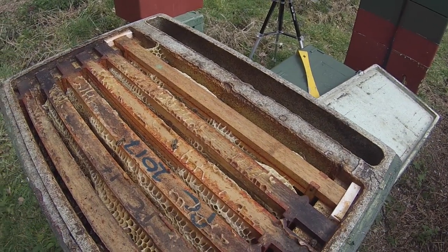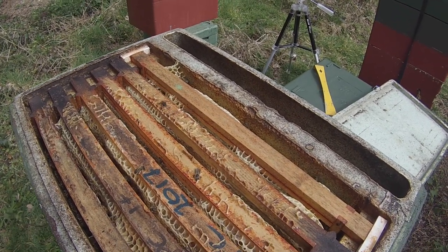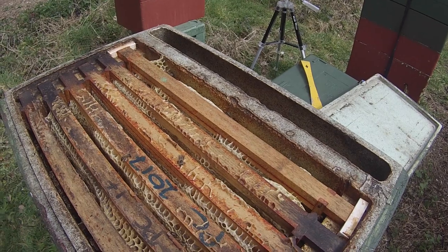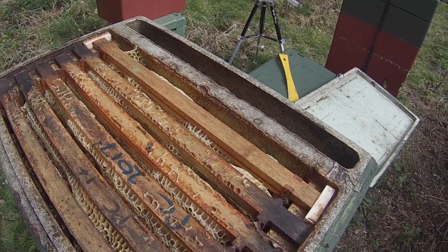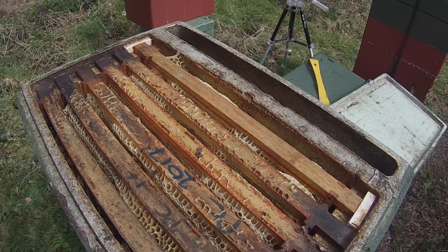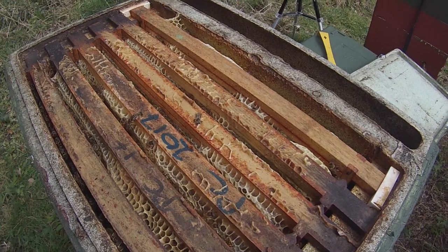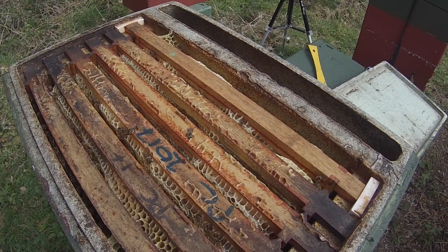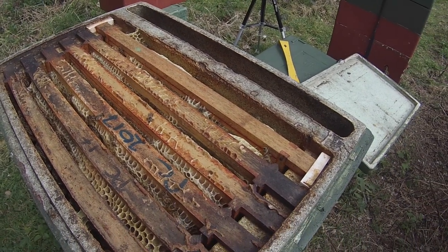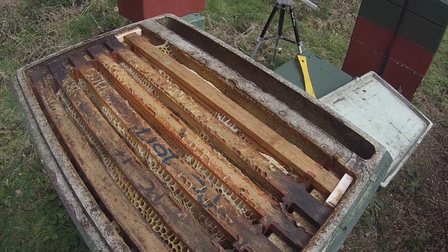No smoke, no smell, no poisoning of honey, no pathogens, no pollution, nothing unpleasant for me to breathe in — and the bees just get their heads down. There's no fuss, no alarm, no triggering of escaping or anything else that's going to cause them a problem. That's why I use a water spray — very simple.